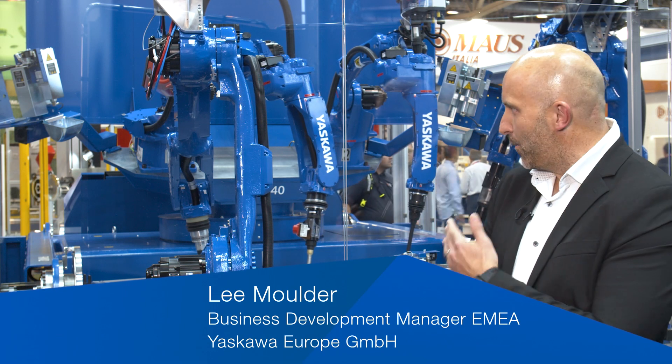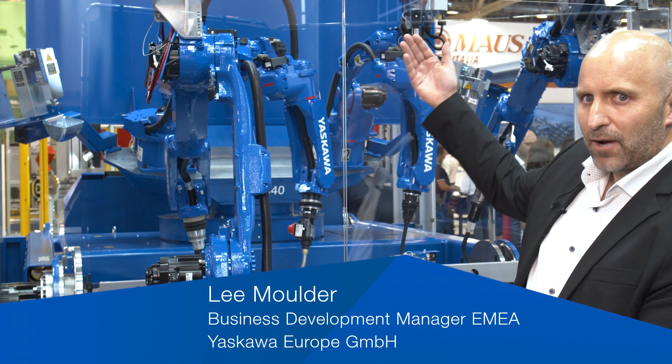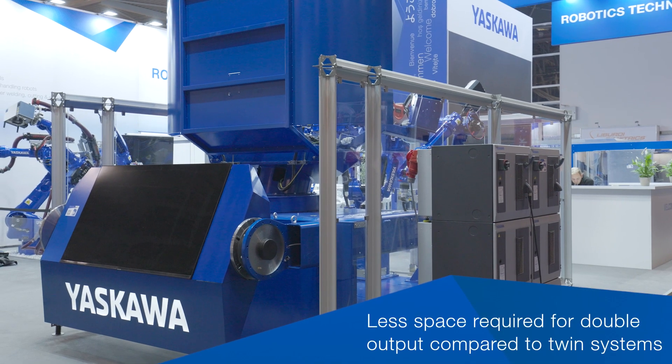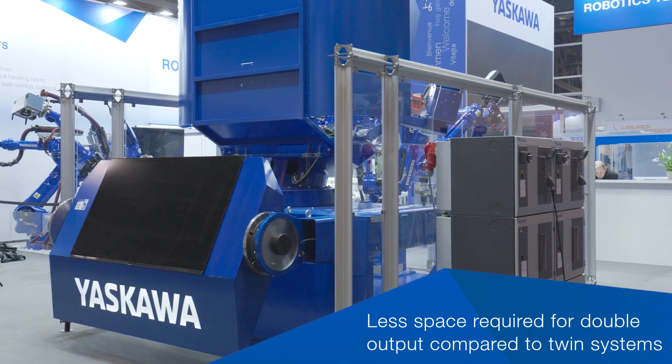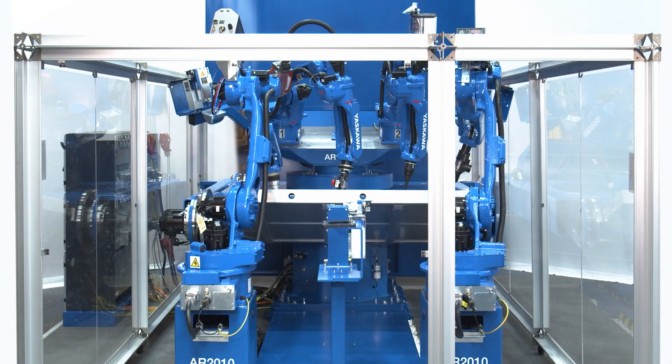I'm going to talk to you about a very compact Yaskawa arc welding cell. As you can see, on that side we have a loading and unloading area, and on this side we have the arc welding area. One key feature here is you can do both at the same time.